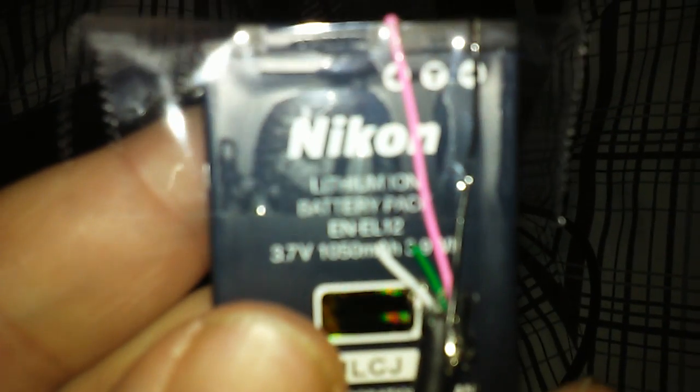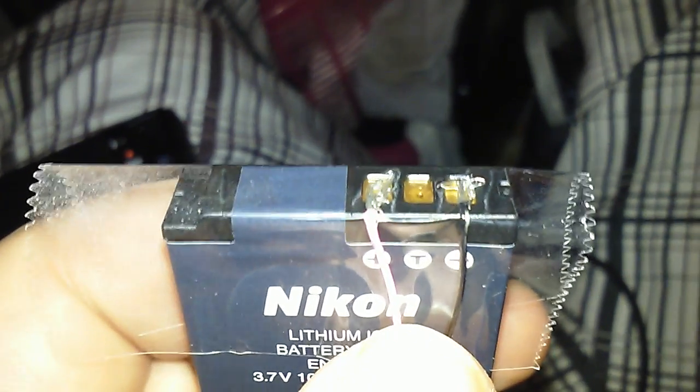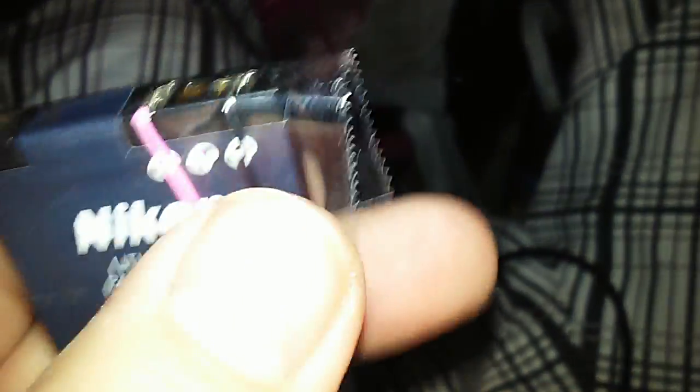I had to pause the video for a little while because it's hard to do with one hand. As you can see, I've got the red one taped to the positive and the black one taped to the negative. It's just temporary so it doesn't have to look pretty or anything.